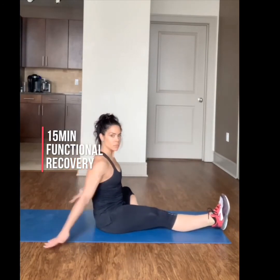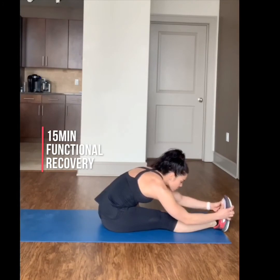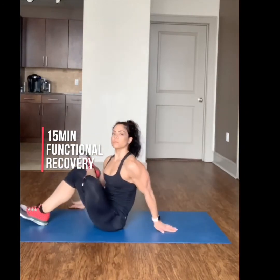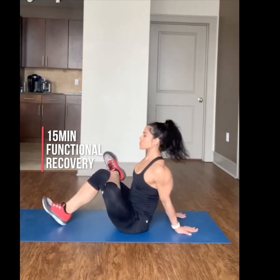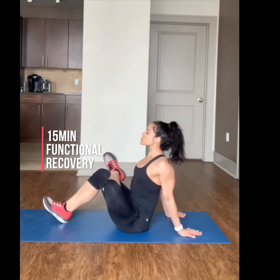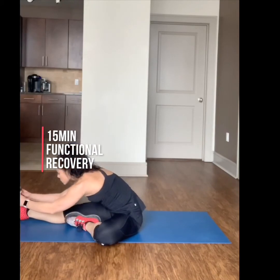Coming into a cross-legged piriformis stretch and then straight into a one-legged hamstring stretch. You will hold each for 30 seconds and complete one to two times on each side. Open up your chest and look up as you stretch through the piriformis and chest. Keep your chin lifted as you stretch forward.